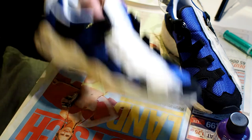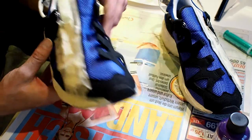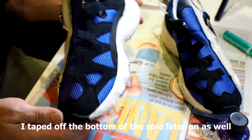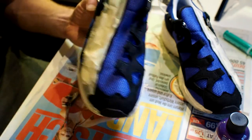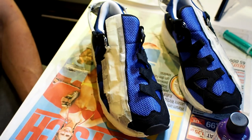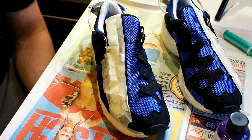I think I did a good job on the preparation of the shoe. I taped off the midsole and the white areas so if I spill some paint, that's not going to be all too bad. Let's get started and see how it turns out.